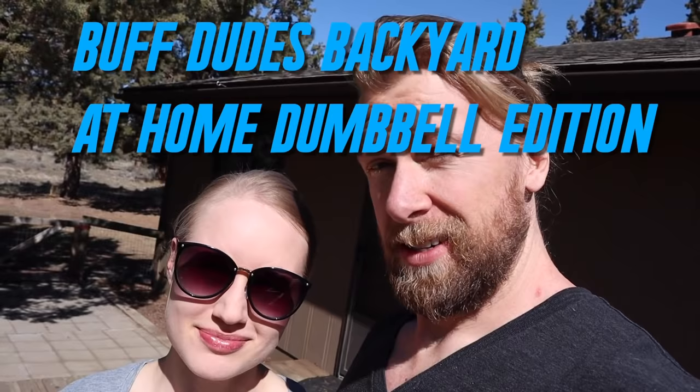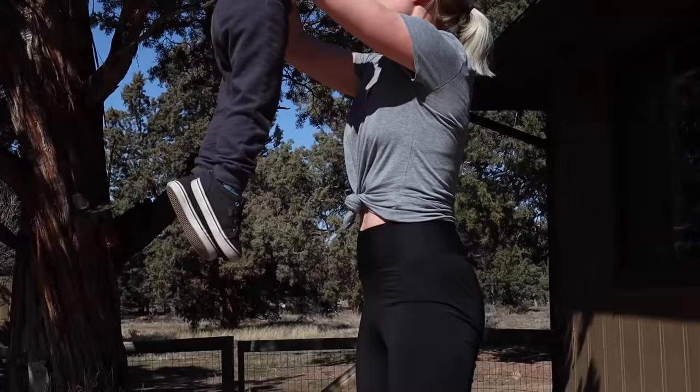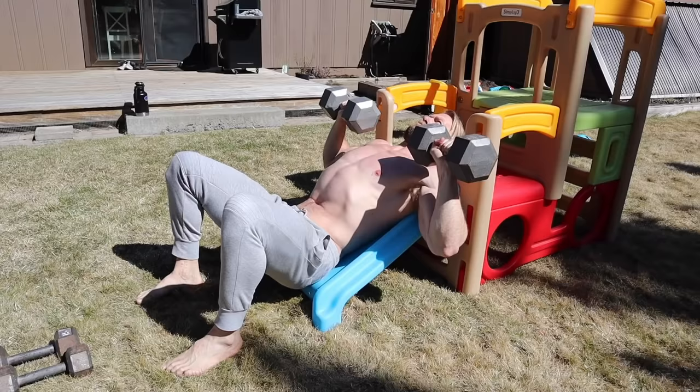Welcome to the Buff Dudes Backyard at Home Dumbbell Edition, Couples Edition, Family Edition. We haven't had a backyard workout in a while, but seeing as we're quarantined at home, we figured this would be the perfect time. So if you've got yourself some dumbbells and you're at home, you can follow along. Let's do it.